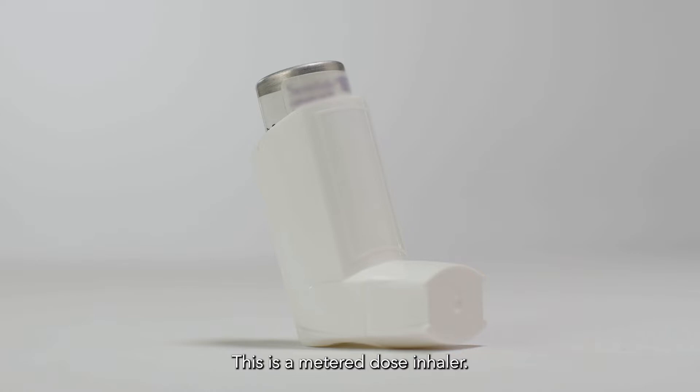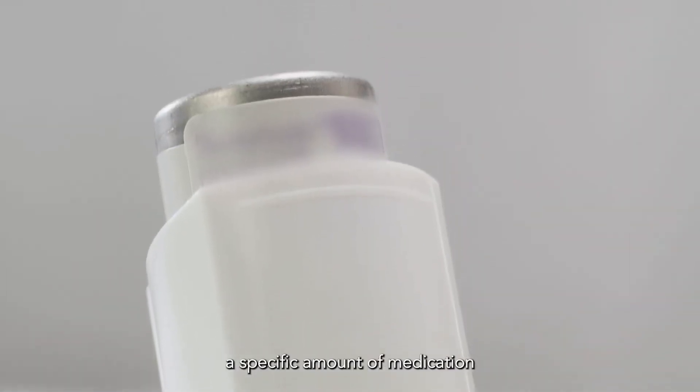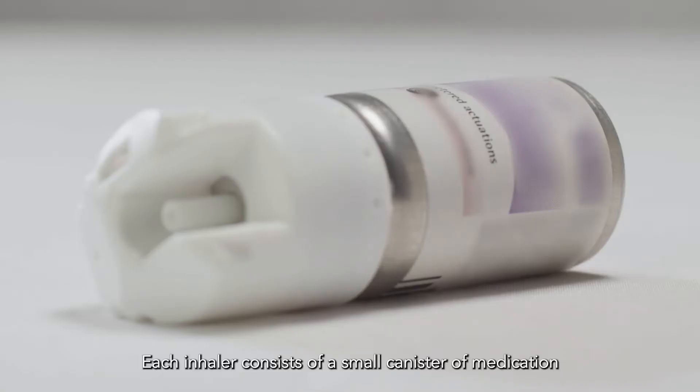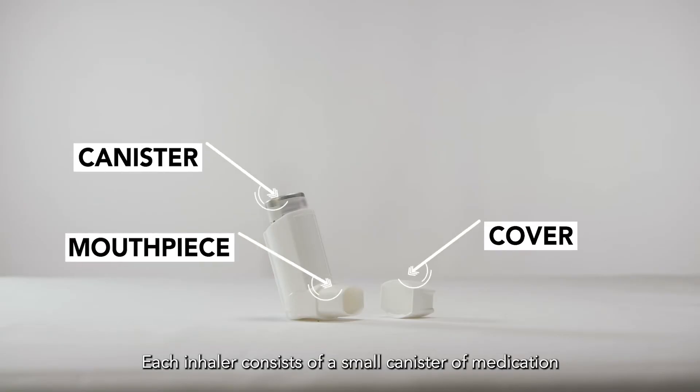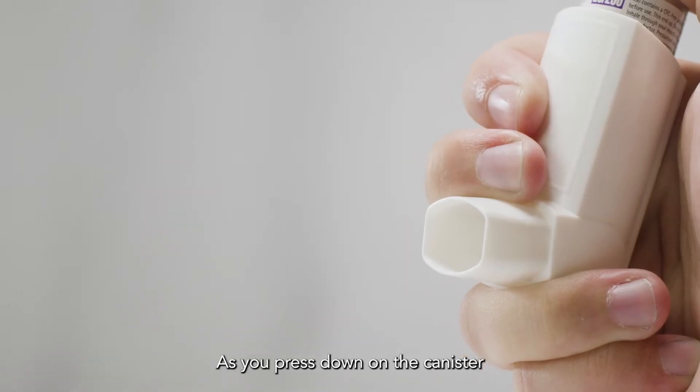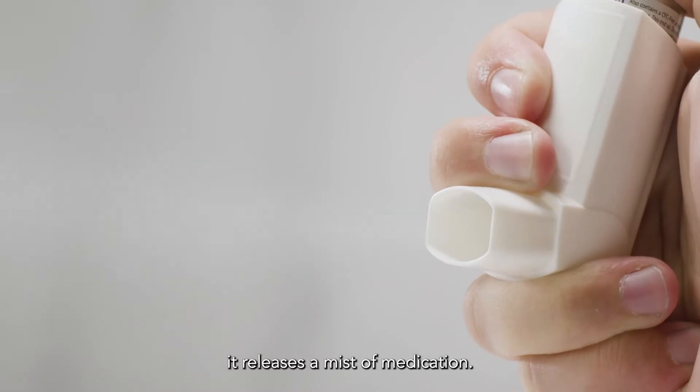This is a metered dose inhaler. It helps to deliver a specific amount of medication to your child's lungs. Each inhaler consists of a small canister of medication connected to a mouthpiece. As you press down on the canister, it releases a mist of medication.